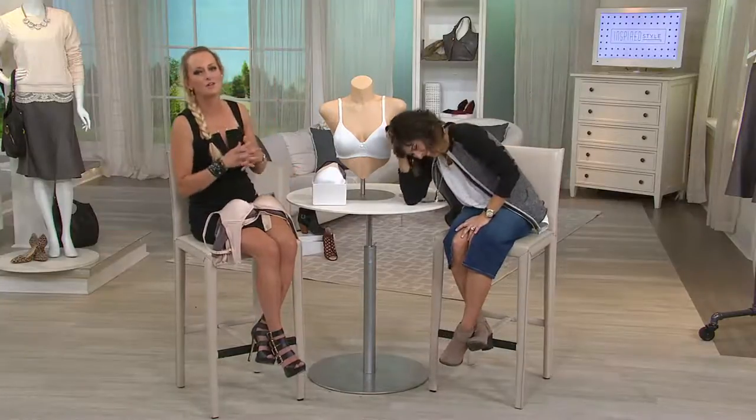I don't do no bra. I can't do that. Every now and again I will go braless — every now and again, just saying that — because when you literally have no breasts, you can do that. But this is next to going braless, that's how comfortable it is. And it's $20.